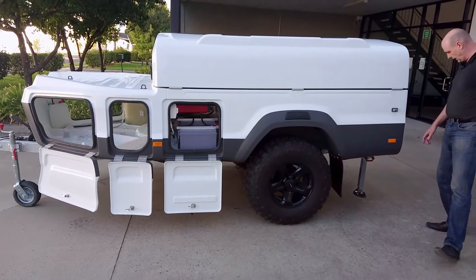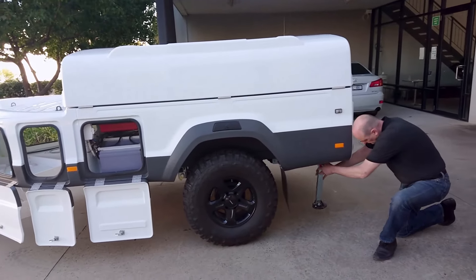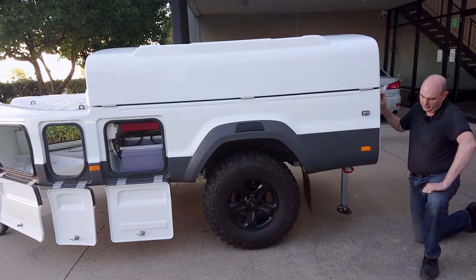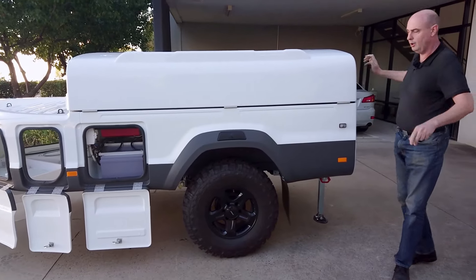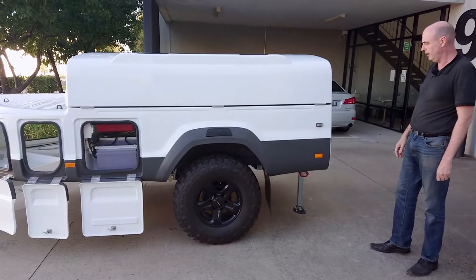At the back here we have a stabiliser leg. It swings down and can be wound down to stabilise the trailer when you're setting up the tent, so it doesn't rock overnight when you're trying to sleep if someone's moving around and a little restless.